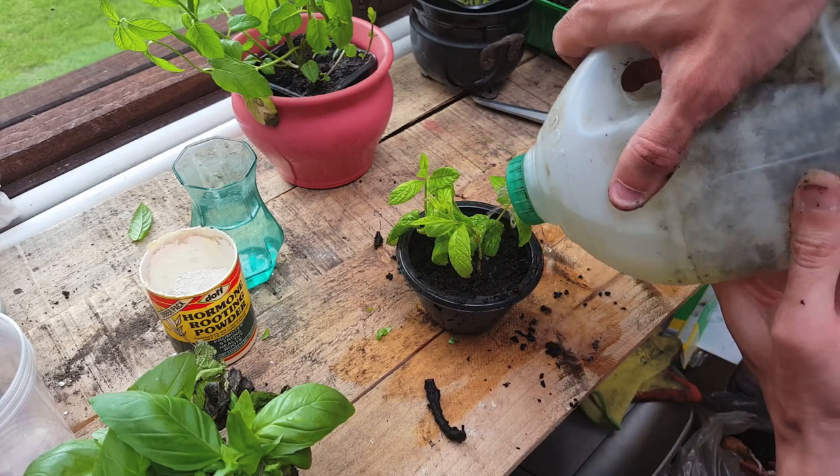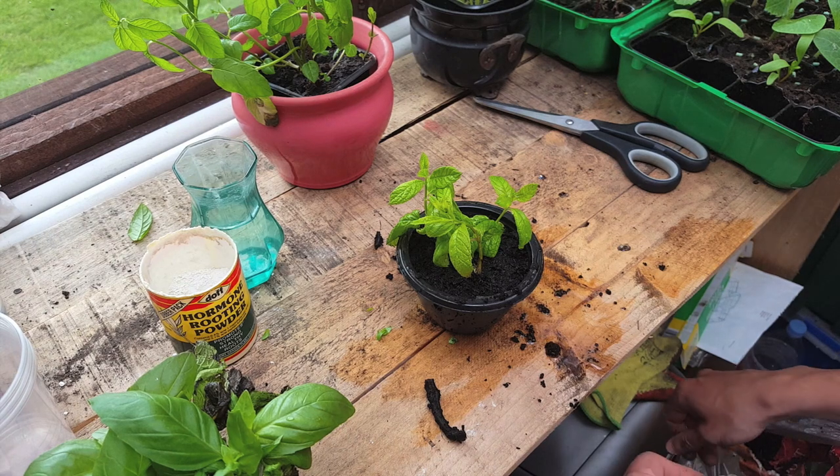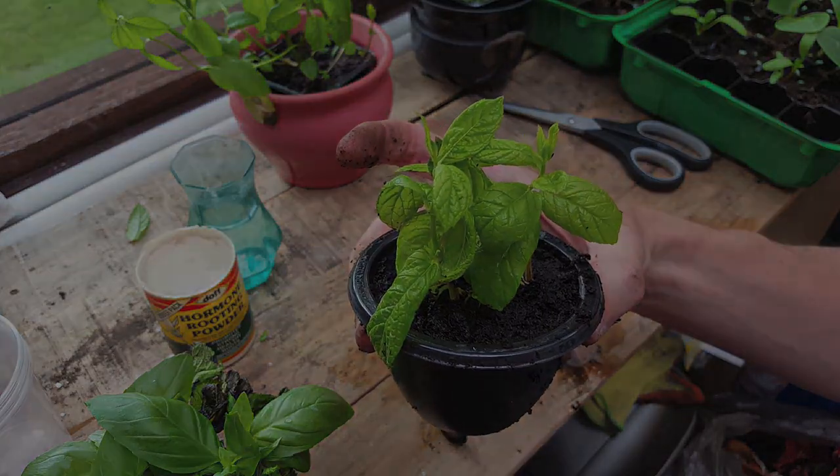Then just water it in gently. These may need watering every three to five days, but keep an eye on the soil and make sure it doesn't dry out. There you go, all finished — now just make sure this gets up to six hours of sunlight a day.